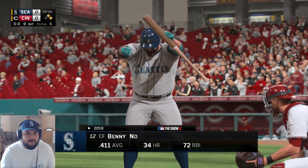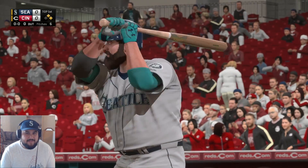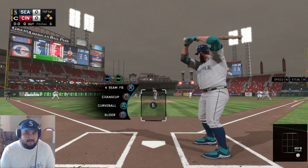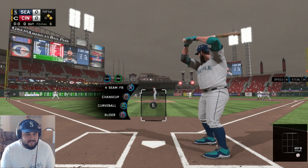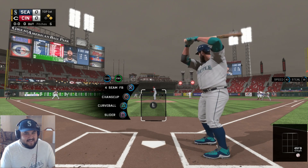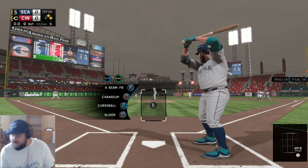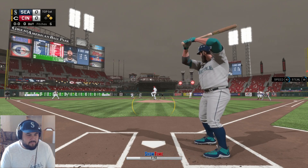All right, here we go — Great American Ballpark. Right off the bat you can notice a couple differences to my character. Benny No is batting left-handed; I bat right and left-handed in the on-season softball series, so that's why he's like that. I also gave him a beard because he's got to look somewhat like me. Let's go, serve it up!